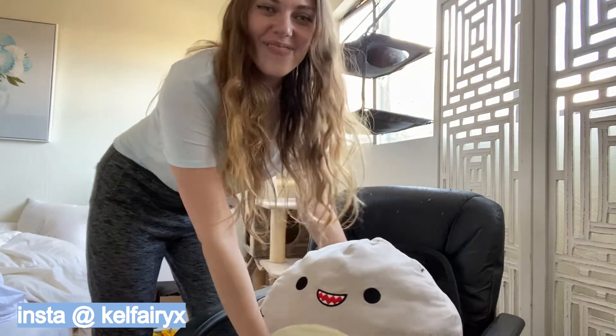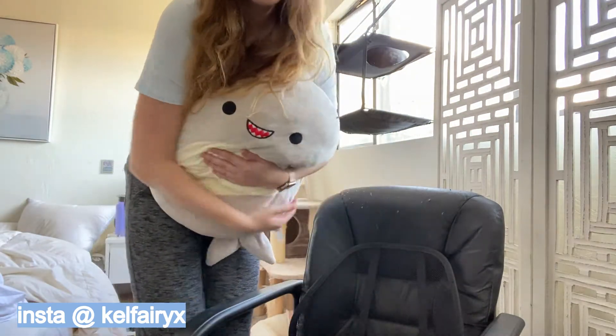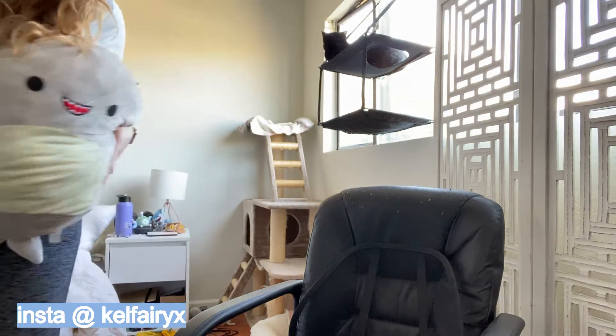Gordon, this one's not about you. Come on, we love you, but you gotta move for a little bit.